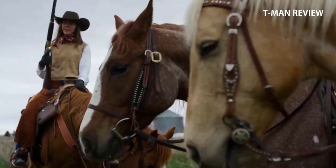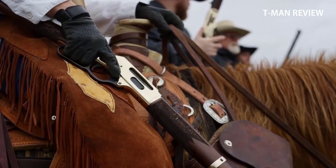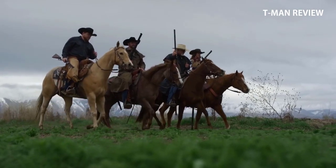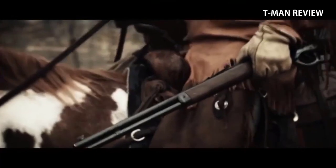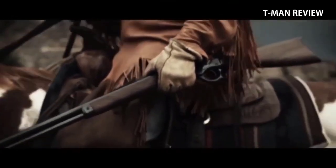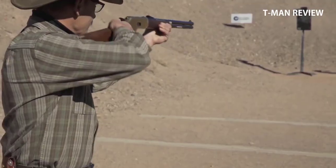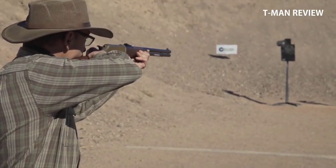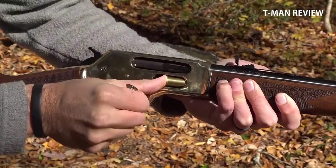What's up everybody, this is T-Man Review with another episode of T-Man Review, and today we take the five best lever action rifles. What is a lever action rifle? Remember in those old west movies, the rifle that the cowboys would fire across the field during that epic final battle? Those are lever action rifles. This type of rifle uses a long lever in the center of the gun to load new shells and spit out the used ones.